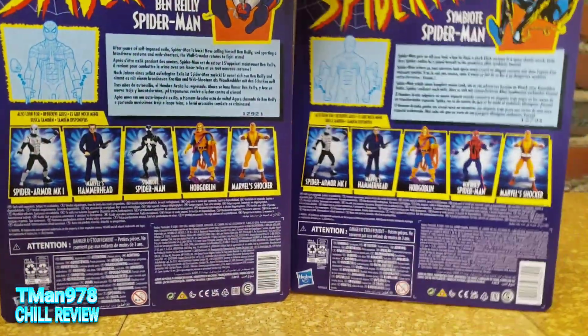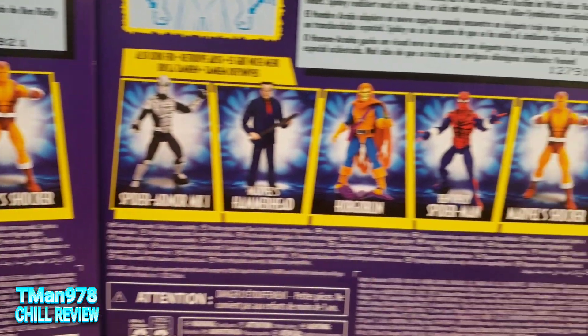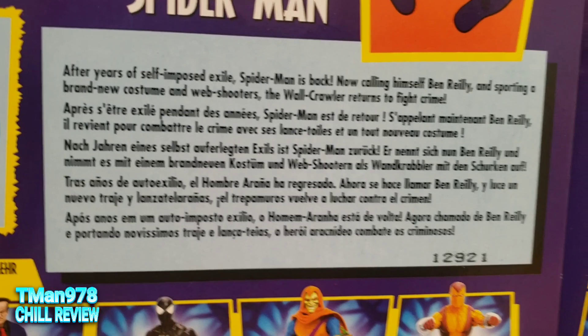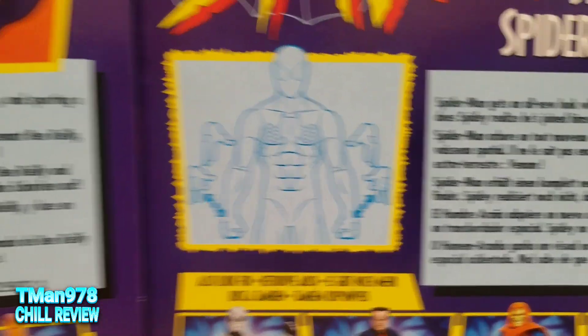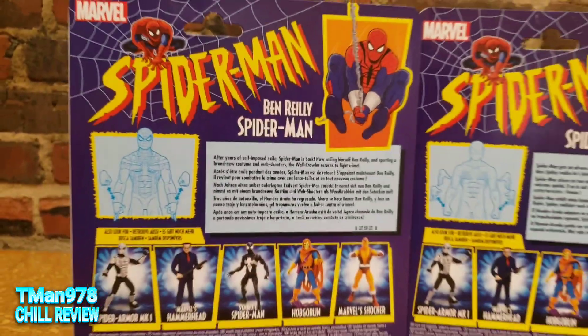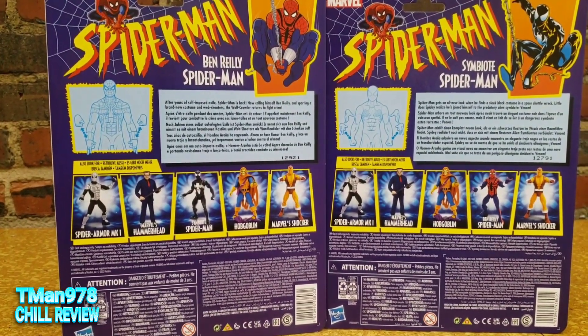Here are other people in the wave. There's that stuff right there if you want to read it. Here's this image, which shows you that you can swap out the hands. Nothing too fancy. And I'm going to open them and come back with a better, crisper, cleaner looking review.